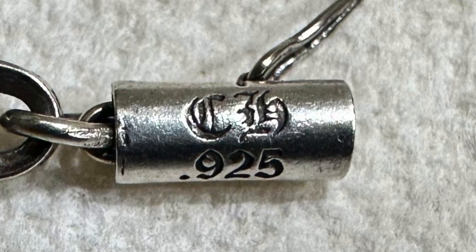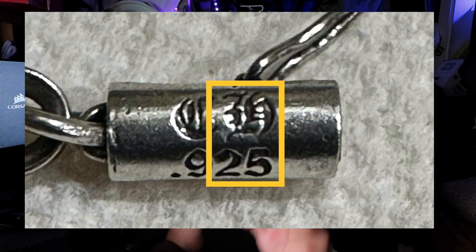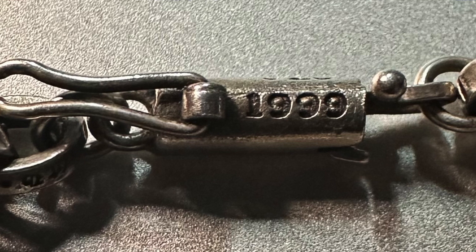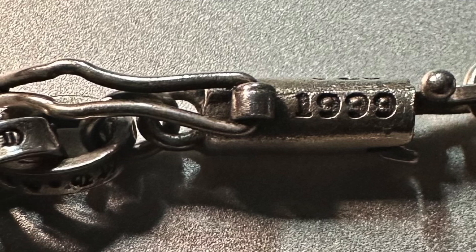One thing you really want to look for is the locking clasp — photos within the bracelet without it, if they're too blurry or too far back, are a red flag. The first thing to focus on is the engravings. Photos must be crisp, clear, and close because you're looking at 'CH 925' — the H should line up with the 25 in a specific way. If it's off or spaced wrong, that's a telltale sign of a replica. Underneath that, the '1999' should look a certain way; on fakes it almost looks like a drawing and is noticeably off.